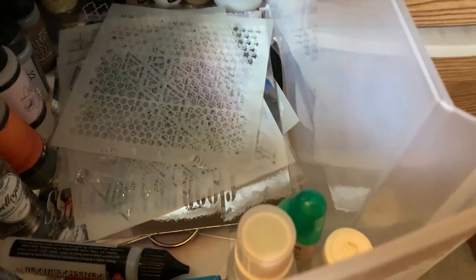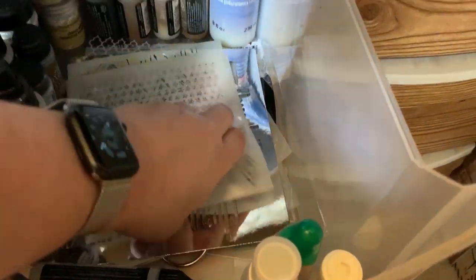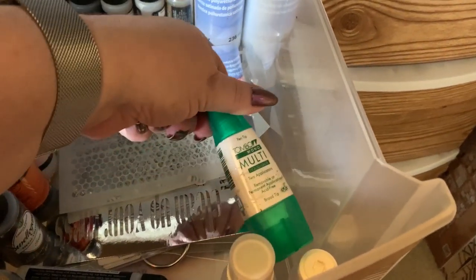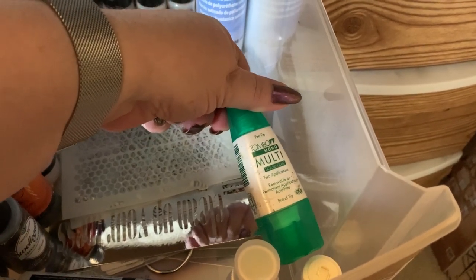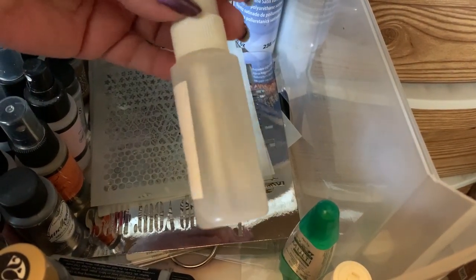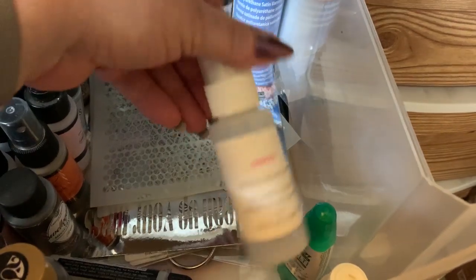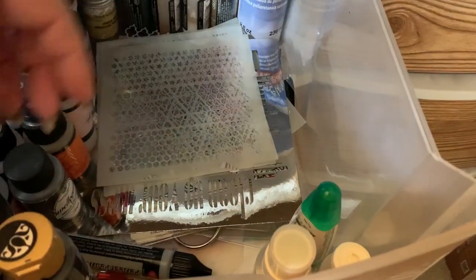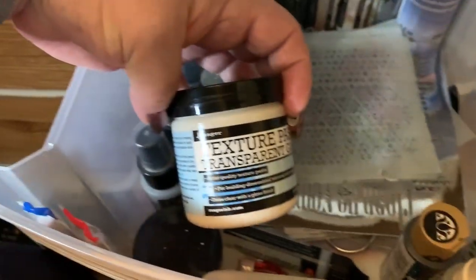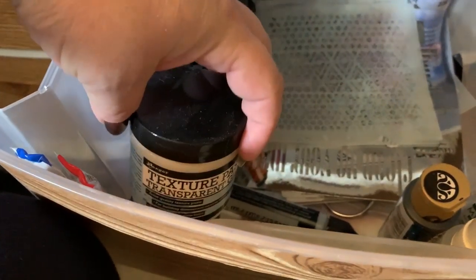Back here is some embossing enamels and embossing powders. I have a clear varnish finish back here and a bunch of stencils — this is my stencil stash, there's a ton of them in there. I have my glue for doing my cards. I have a tiny bit of Gamsol which was a full bottle but I spilled it once. There's more acrylic paint hiding in here.